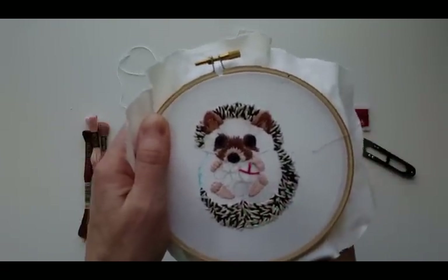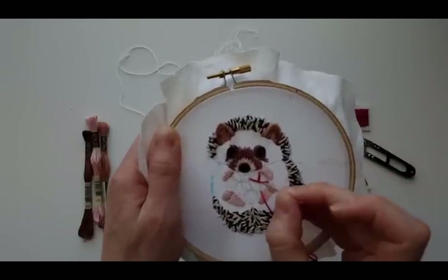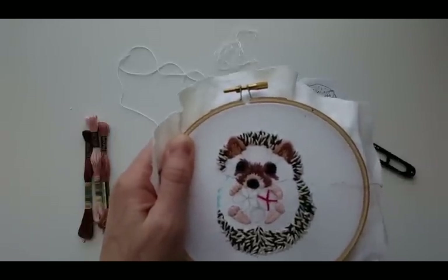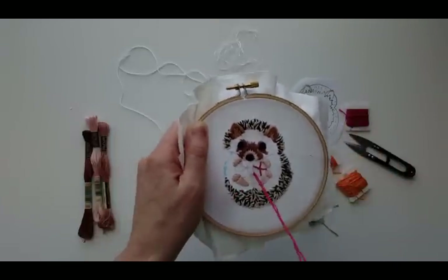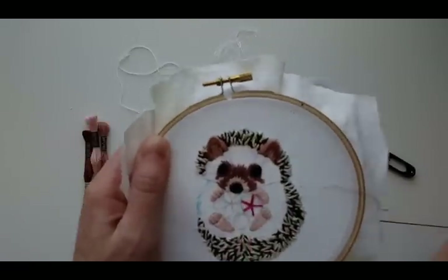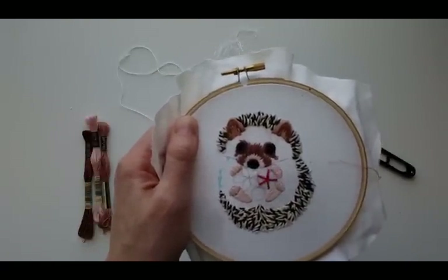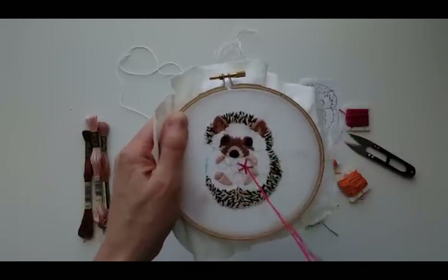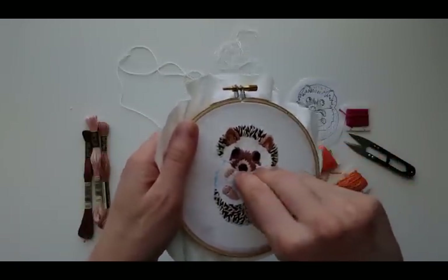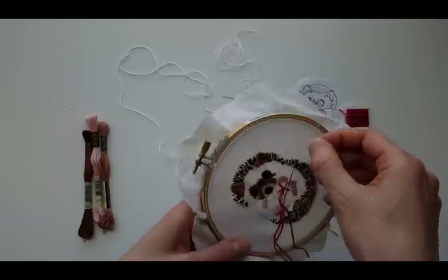I'm assuming you're here to watch me stitch hedgehog, not flowers, so I'm obviously not going to show you the whole process. But just in case you're not familiar with the woven wheel — that's what I'm doing here. You're going to make a spoke with five spines. Come up near the center and then just weave under and over, which is why you need an odd number of spokes.